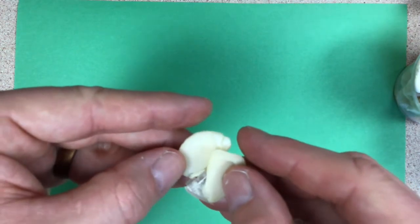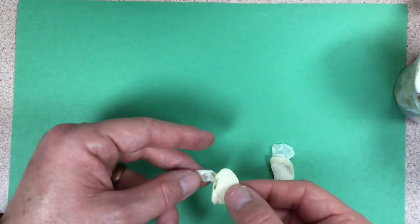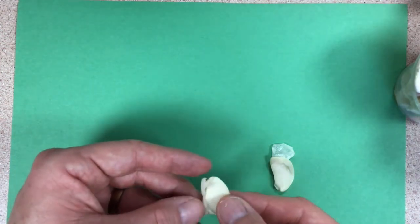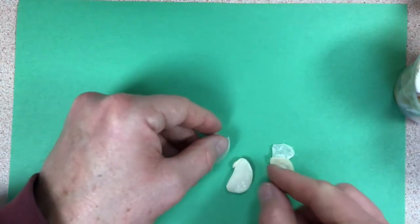I'm going to open this up — pretty good, not perfect, but pretty good. I might have broke it a little bit, but I think we have part of the structure we need to look at here, so let me get the seed coat off.